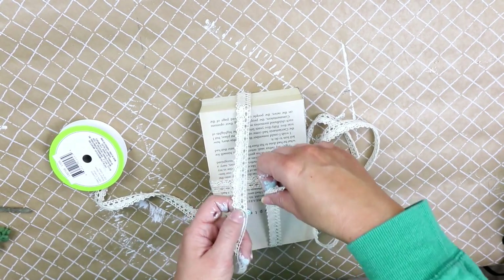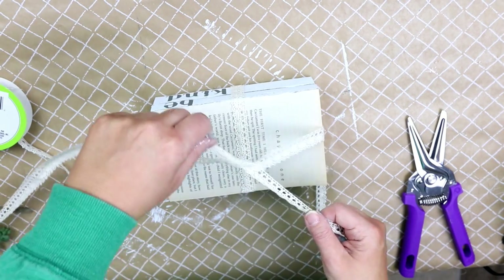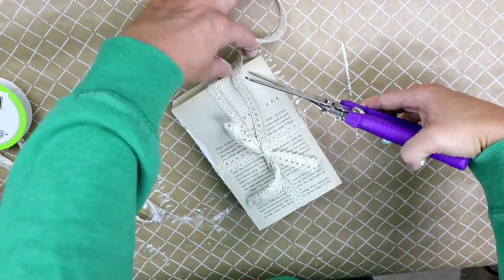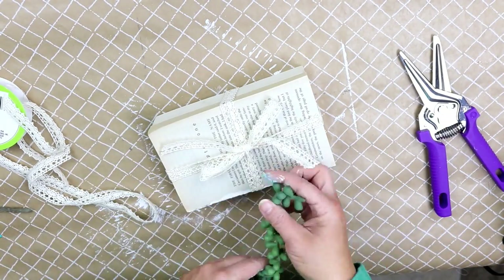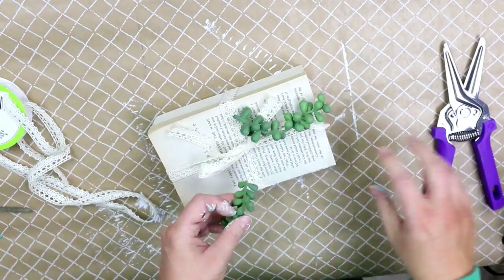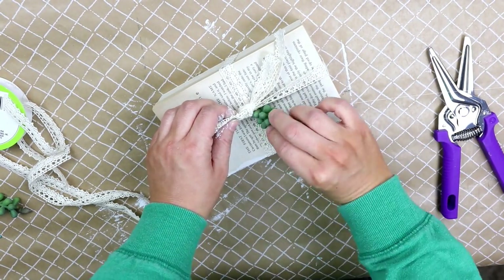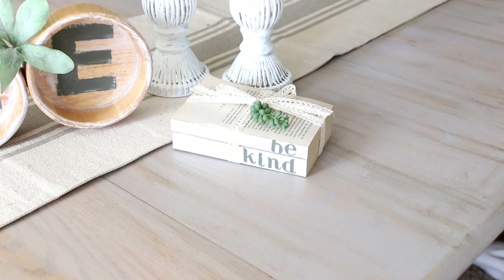This is actually probably my favorite project out of the three — I love the way it turned out. Let me know below which project was your favorite. I think you could do so many different words and lettering to really dress these up. If you're liking these projects, make sure to give me a big thumbs up — let's see if we can get this video to 4,000 likes!